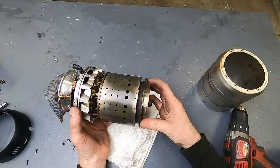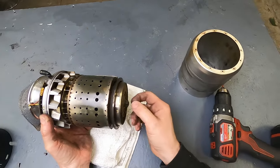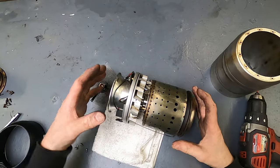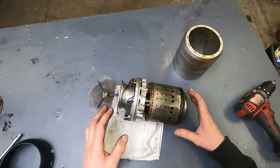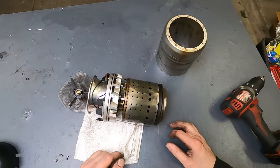This is only a single-stage compressor and single-stage turbine — very inefficient. I'm not going to take this apart right now because I'd have to rebalance the whole thing. I'll show a lot more detail on the inside of these engines in some future videos. For now, I'm just going to clean it up the best I can and try to make it look like new again.